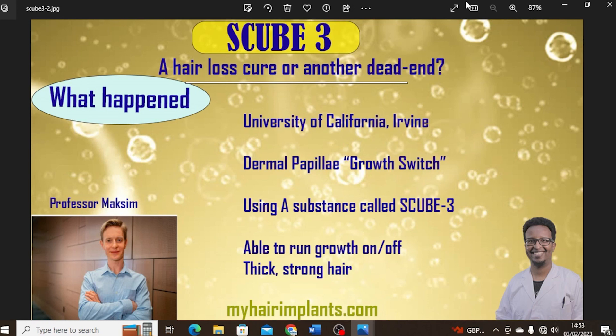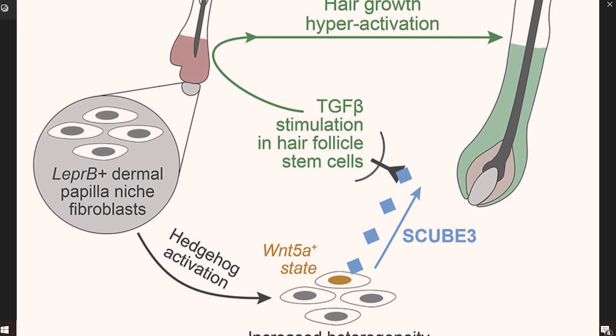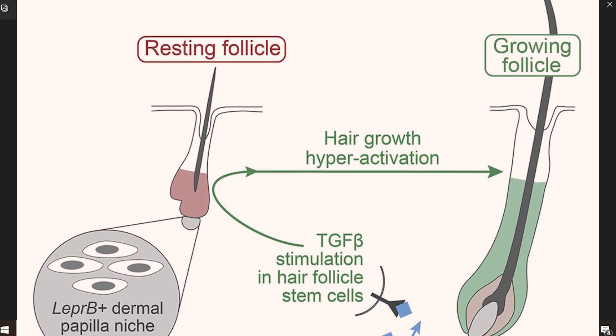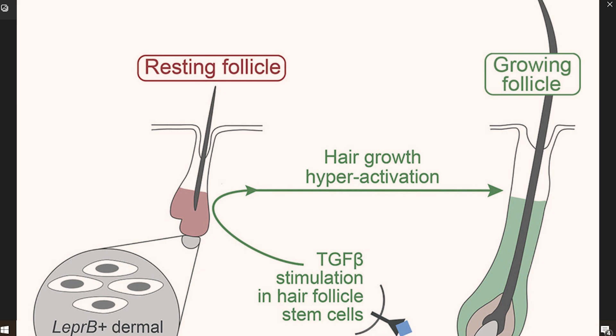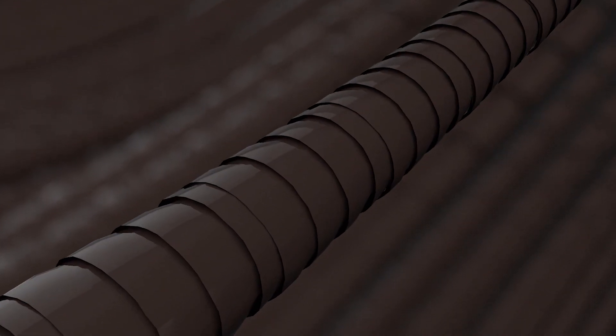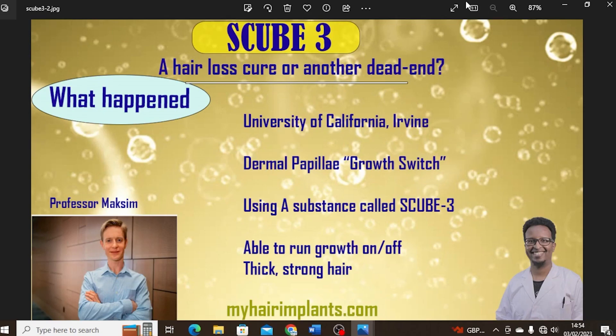They were able to actually turn the growth on and off. We don't really know what triggers this process — when they decide to turn the hair growth on or off, we have no idea. And the growth we're talking about is not thin, wispy hair; we're talking about thick, strong hair. It's worth mentioning that initially the experiment was done in a mouse model, but then they asked whether it works in humans. They tried it on human hair and exactly the same happened — they were able to replicate the process in humans as well, which is part of the whole excitement about S-Cube 3.